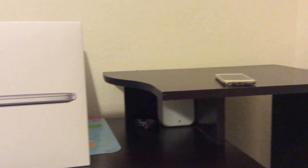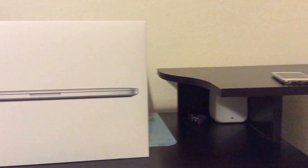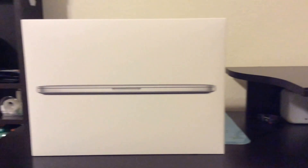Alright guys, thanks for watching the video. I hope you liked the new MacBook unboxing. Tell me what you think of this video in the comments. I'll see you in the next one. Peace.